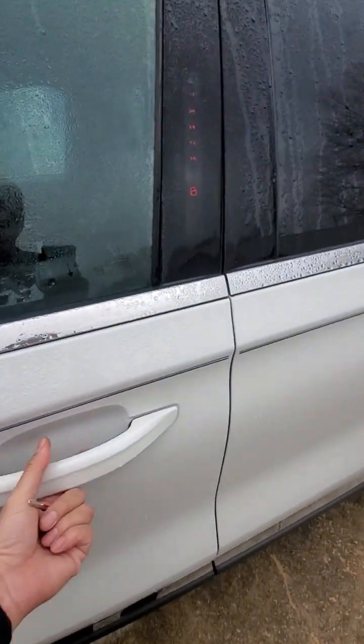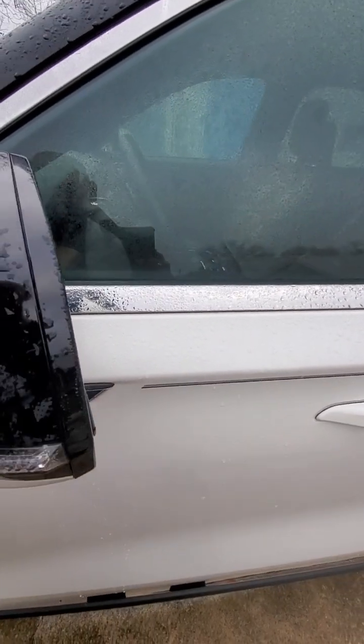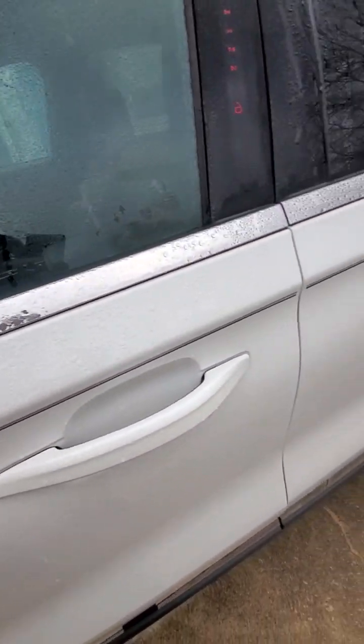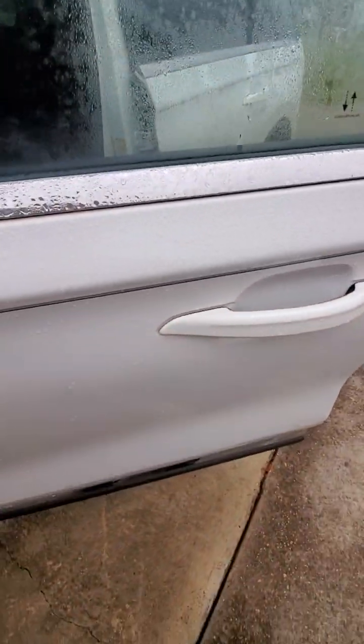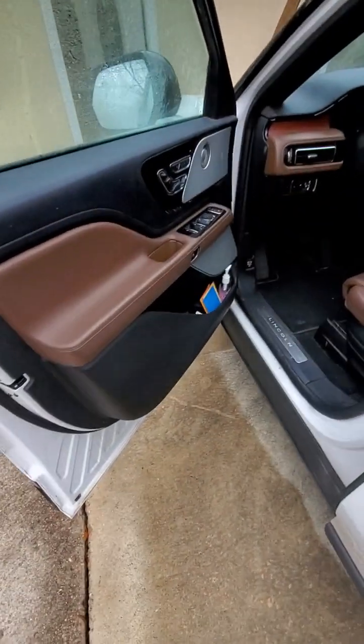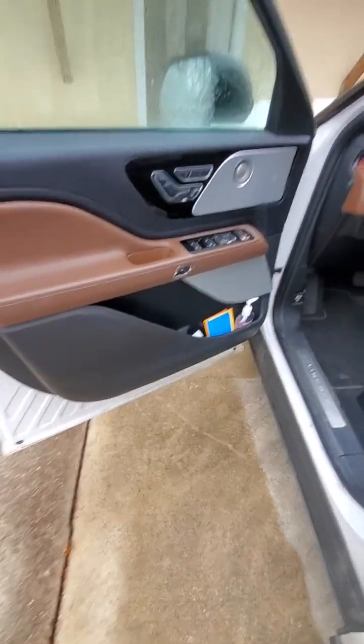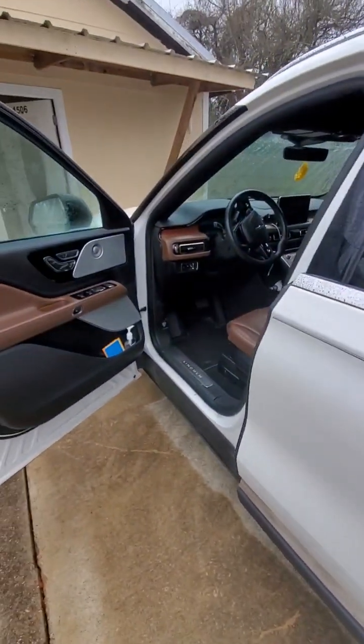It unlocked! So now I've got to tell this guy he got robbed. Just want to share that with the internet — 2020 Aviator owners, if your battery dies, do not call anyone. Just pull your little key out of the fob and put it in the hole.